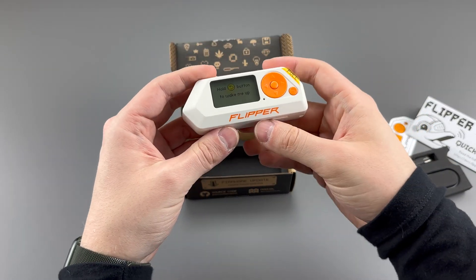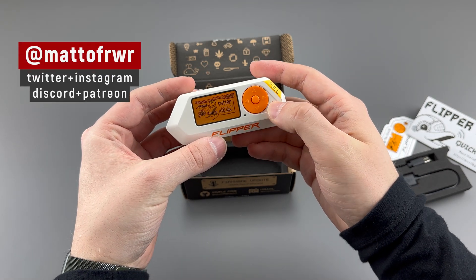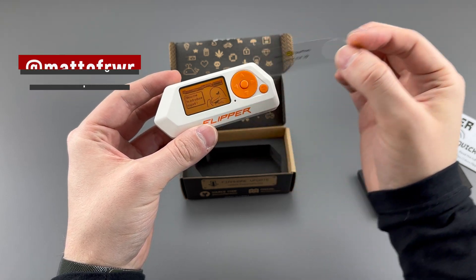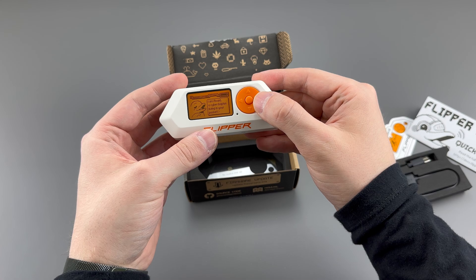And here's the Flipper. Let's power this on, which just kind of immediately powers on. It's pretty cool. My Flipper is called Axeid, or Axeid? I'm not really sure.